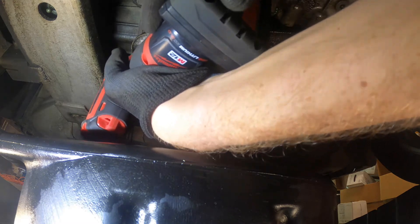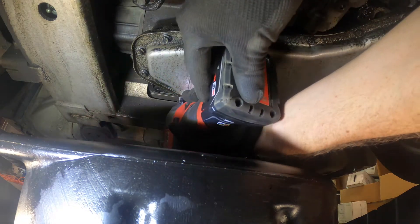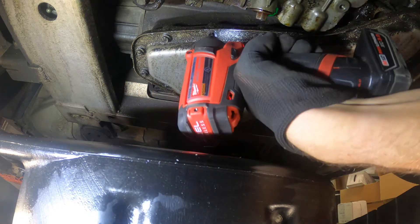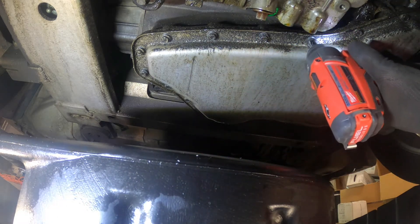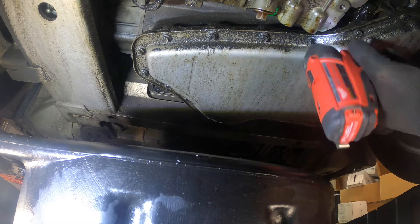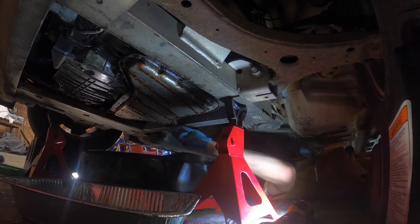Hey guys, welcome back to the channel. Today we're working on a 2007 Chevy Impala doing a transmission flush. First you're going to start off by loosening the 26 10-millimeter bolts on the bottom of the transmission, going from passenger side to driver side — just loosening them, not taking them all the way out.